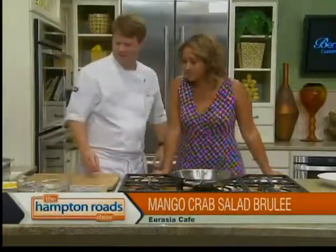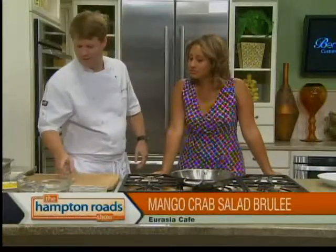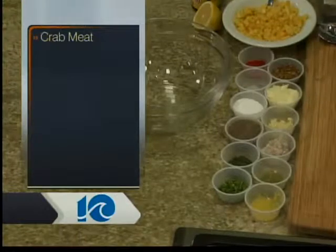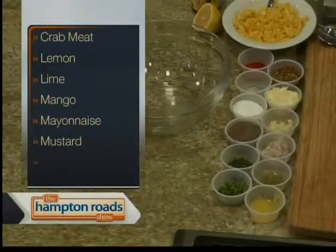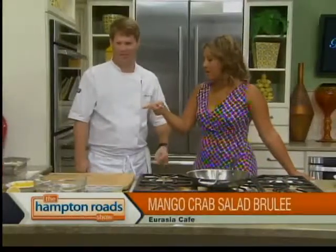We have some fresh lemon zest and juice, lime zest and juice, a little shallot, some garlic, and some herbs. We have some fresh lemon thyme and some cilantro out of our garden at the restaurant. And of course, the main ingredient is the mango and then the jumbo lump crab meat — picked and chill-free.